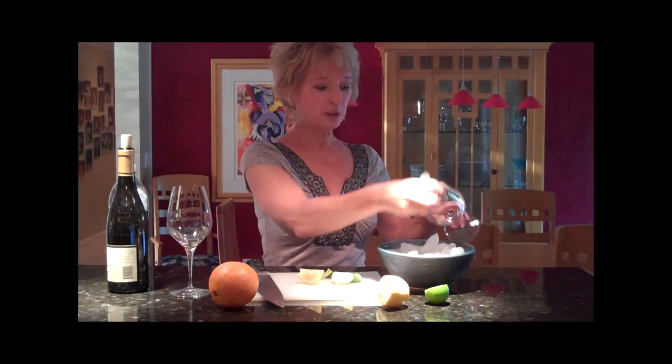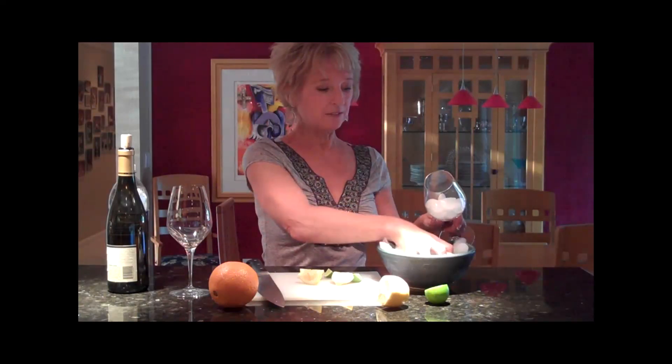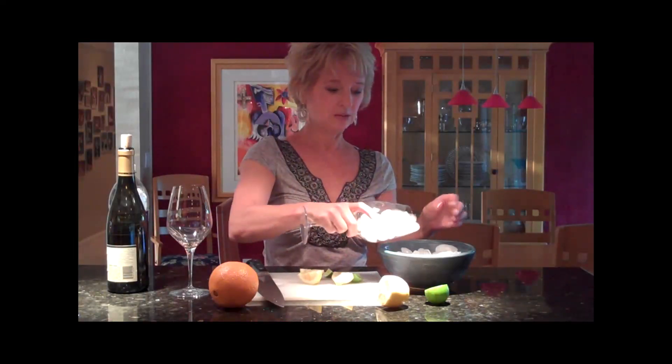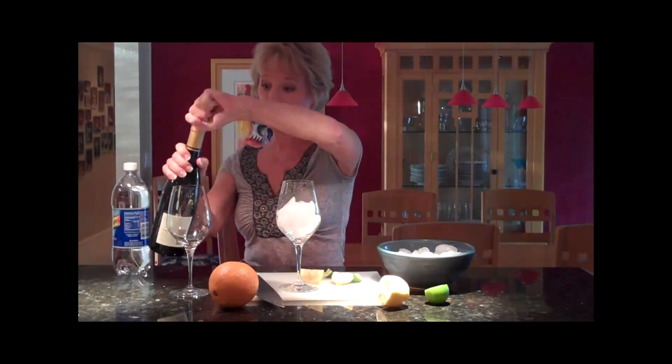I'm going to put some ice in this. I like to put it in a pretty glass because it might be all festive. Put a lot of ice in there. So the first thing I'm going to do is put the wine in. Really all it is — it's half wine, half plain soda.